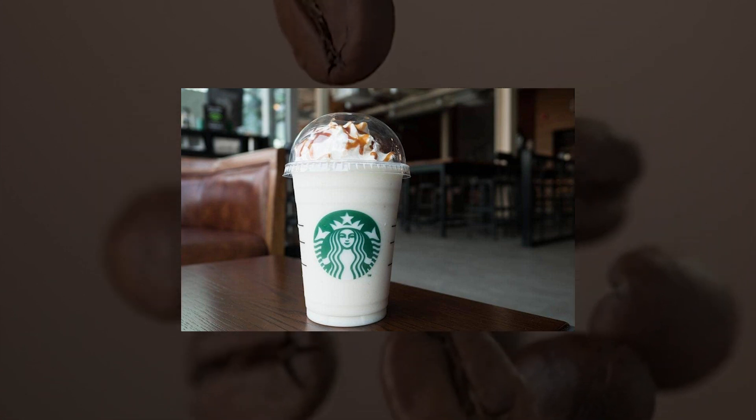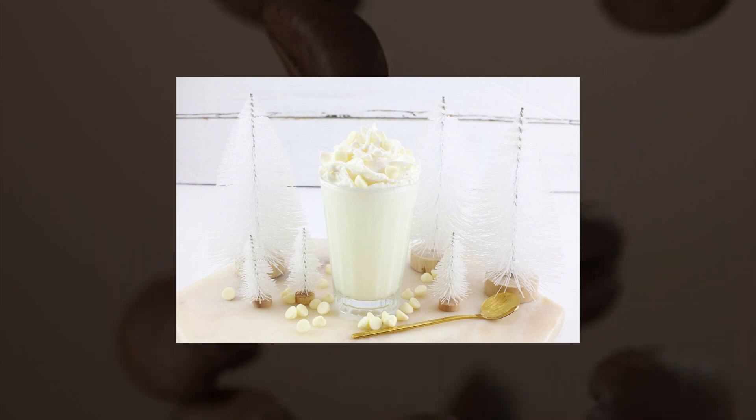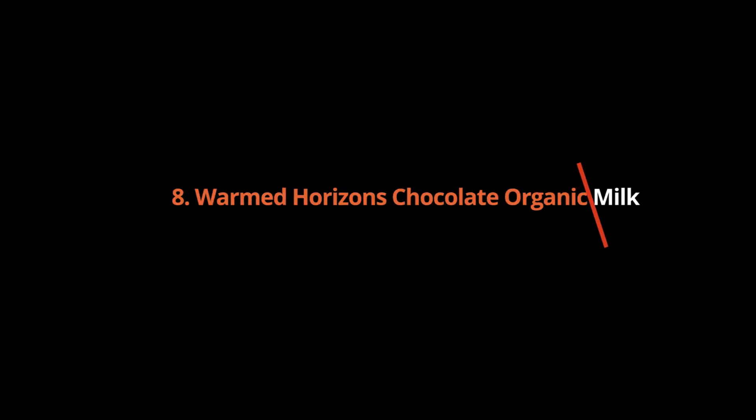White Hot Chocolate: a caffeine-free hot chocolate. This drink is made with white chocolate sauce, steamed milk, and whipped cream. The kid's drink size is 8 ounces with 2 pumps of white chocolate mocha sauce.